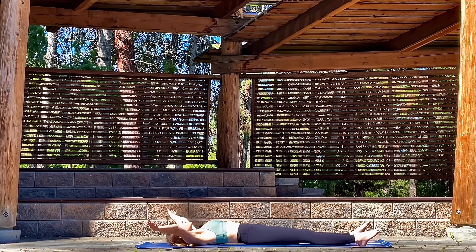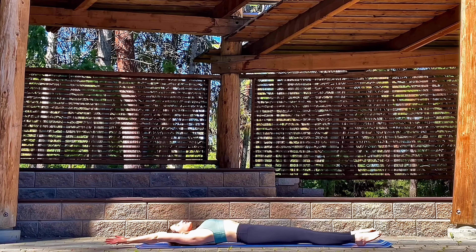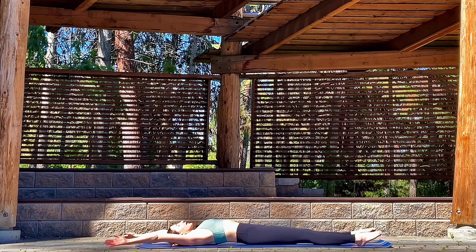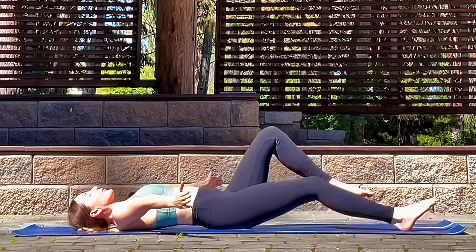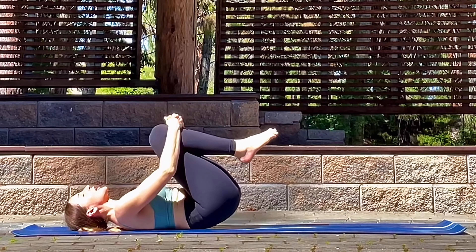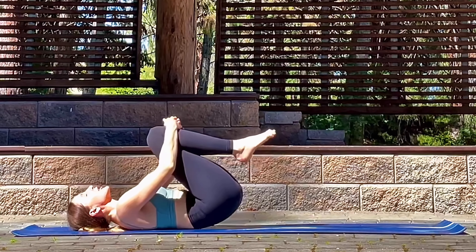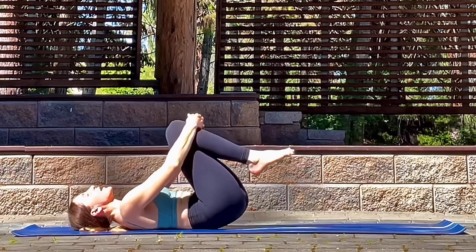Let's take a big overhead stretch, stretching through the fingertips, pointing the toes. And when you exhale, bringing the arms to the side. Knees to the chest for a little hug. Maybe take some gentle rocks, warming up the spine.